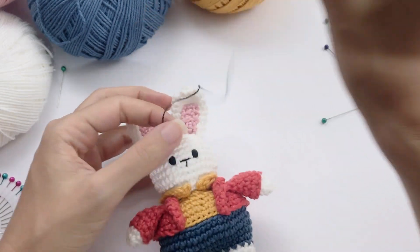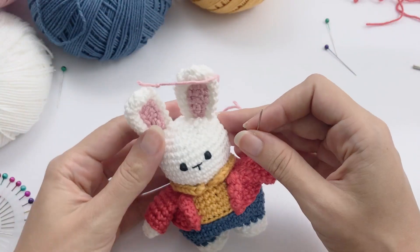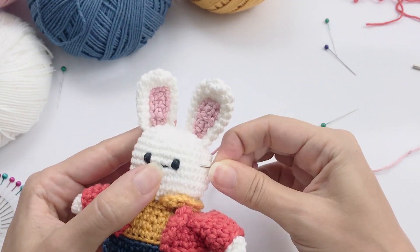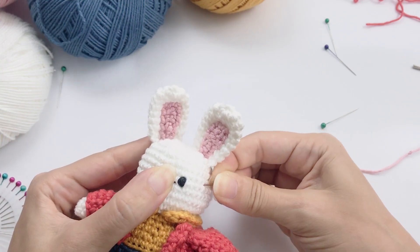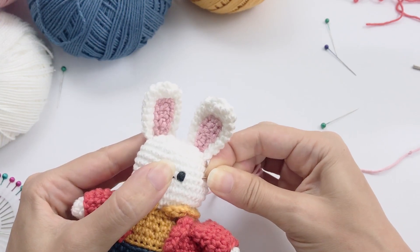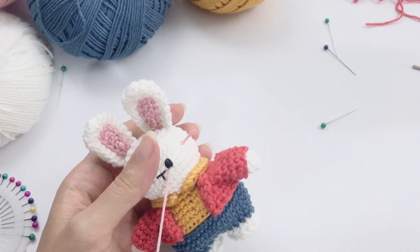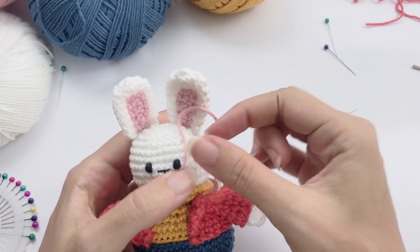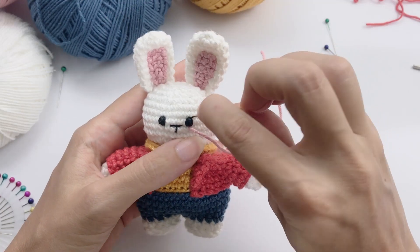Very basic and simple. Now with a piece of pink color, we will just stand out these eyes a little bit — give a little more light. We'll embroider a straight line around the eyes, going from one side to the other. And now we move on to the last and final detail of this bunny, which is the clock.